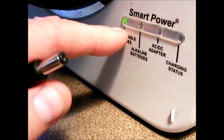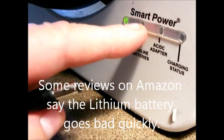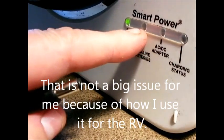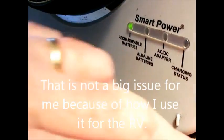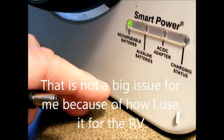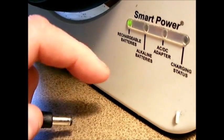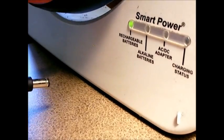The rechargeable batteries tend to last about two to three hours on lithium. Once that runs out, it automatically switches to the alkaline batteries, which can last a long time — you could get eight to ten hours on a good set. Underneath there are eight alkaline batteries, so it lasts a long time.